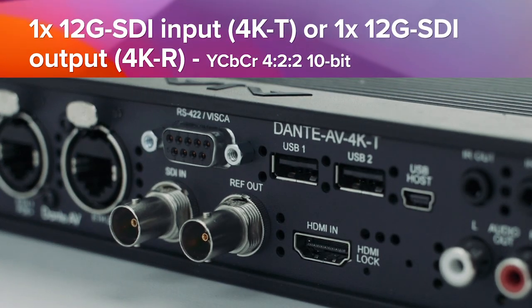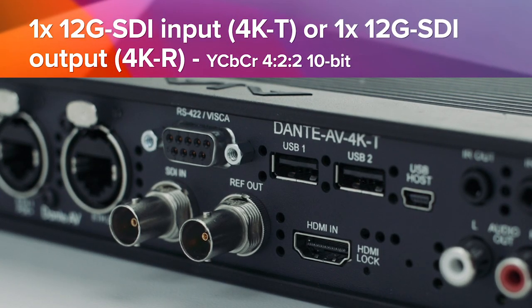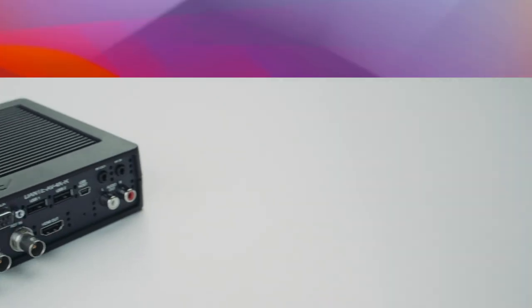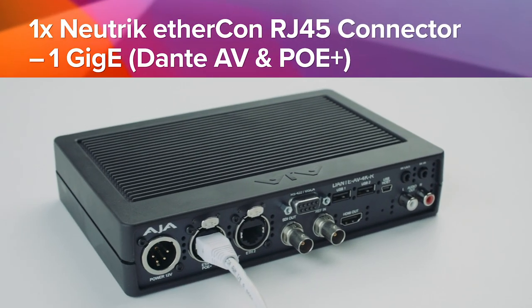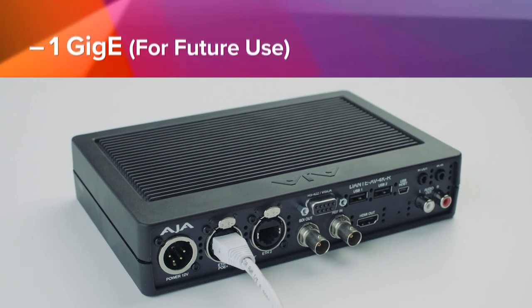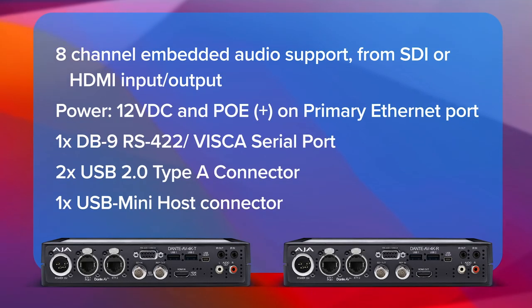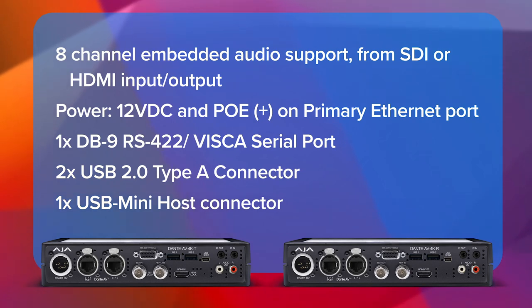The great thing about the AJA 4K products and Dante AV Ultra in general is that it provides a bridge from the existing SDI infrastructure in place today to the network, and all of the flexibility and power that comes with putting these high-quality video signals on the network — so you're able to easily route them across a venue or to other locations, while keeping that super high-quality, ultra-low latency required for these applications.